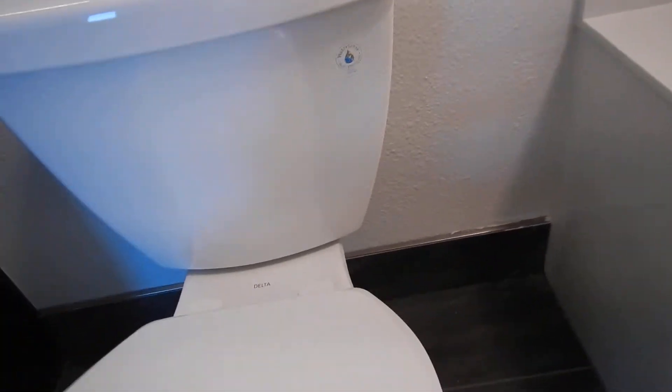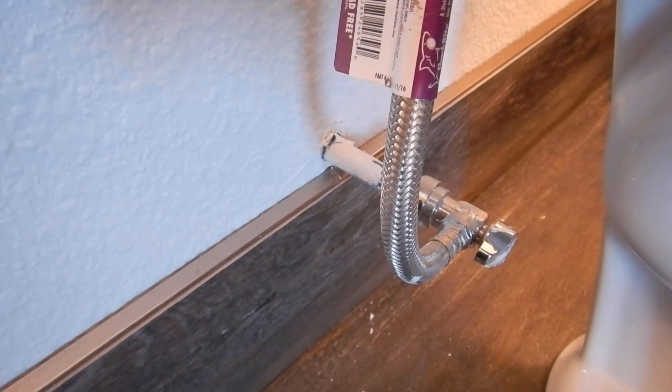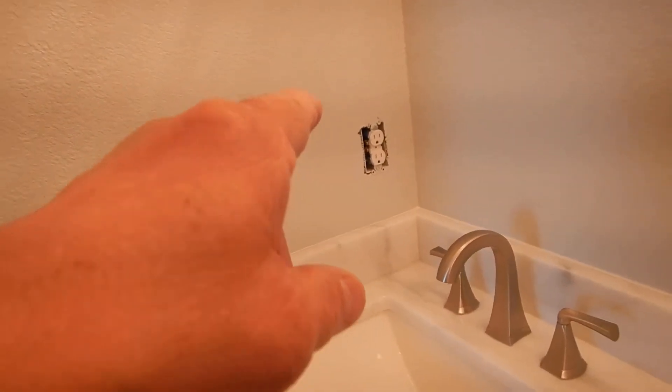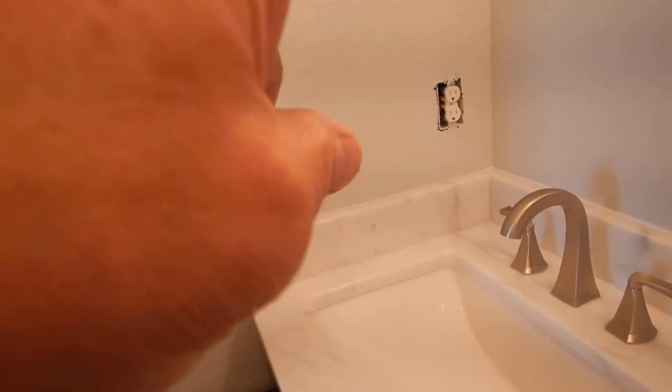This is the only commode, and all the commodes work, by the way. This is the only plumbing thing that I've seen that does not have an escutcheon plate — those little plates that go around here. Also, you don't have the cover plate for this receptacle outlet.